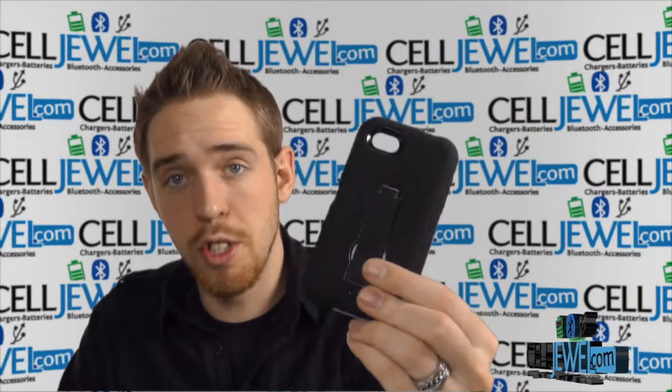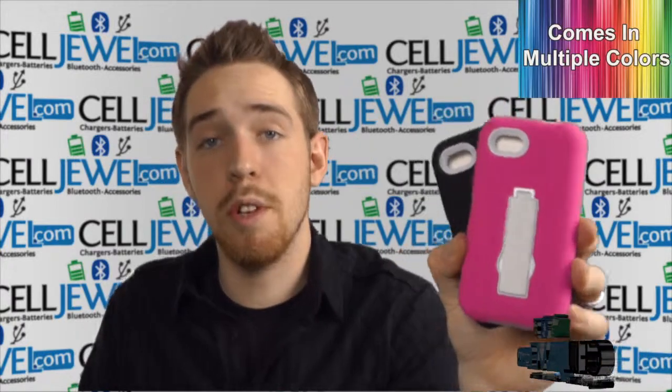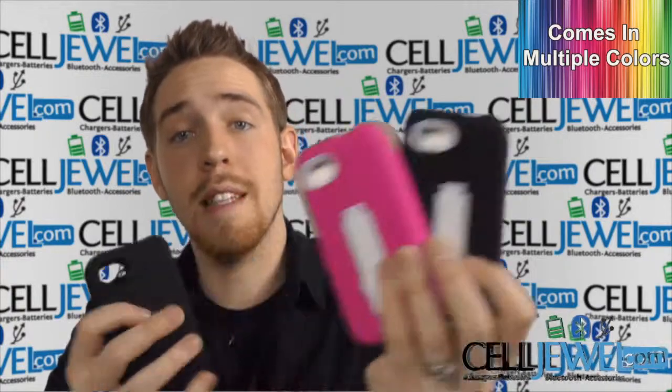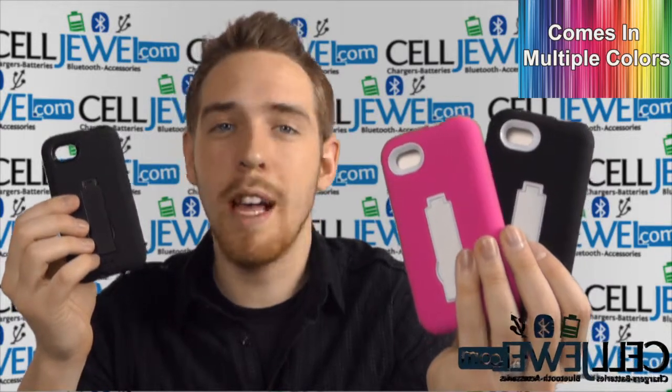First of all, I'm going to be demonstrating the functions of the product with the all-black one right here, but that doesn't mean that this is the only color we have. It actually comes in multiple colors and you can go check out all the other colors for this case and all the other cases for this phone at CellJewel.com. We have all your cell phone accessory needs at phenomenal prices, so definitely come and check us out and you should also like us on Facebook and subscribe to our channel.